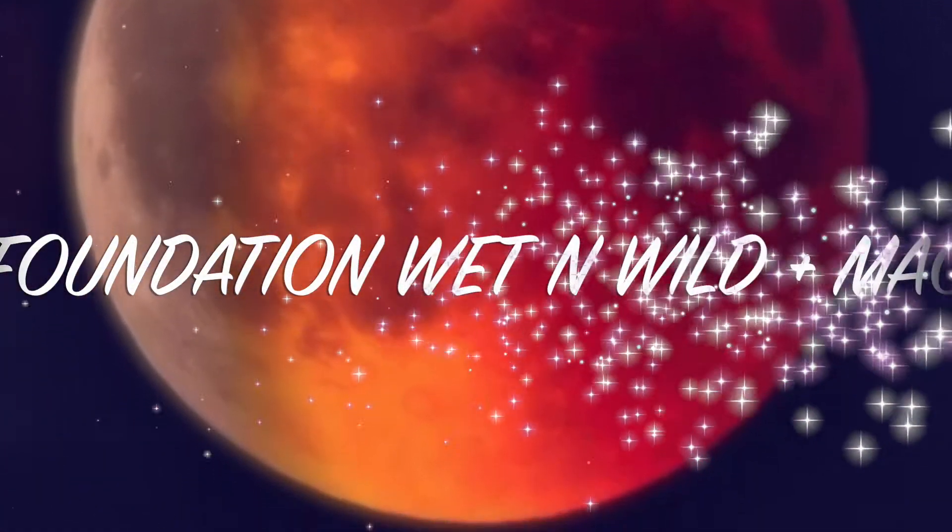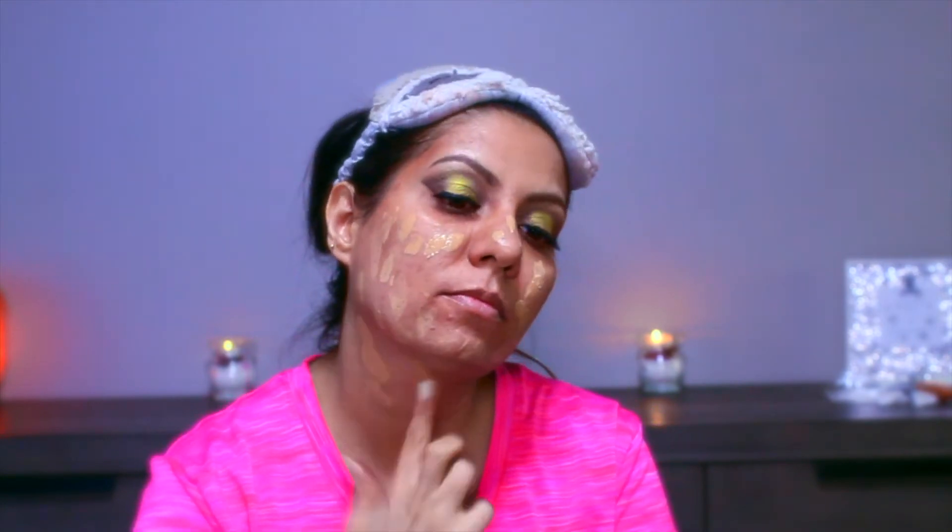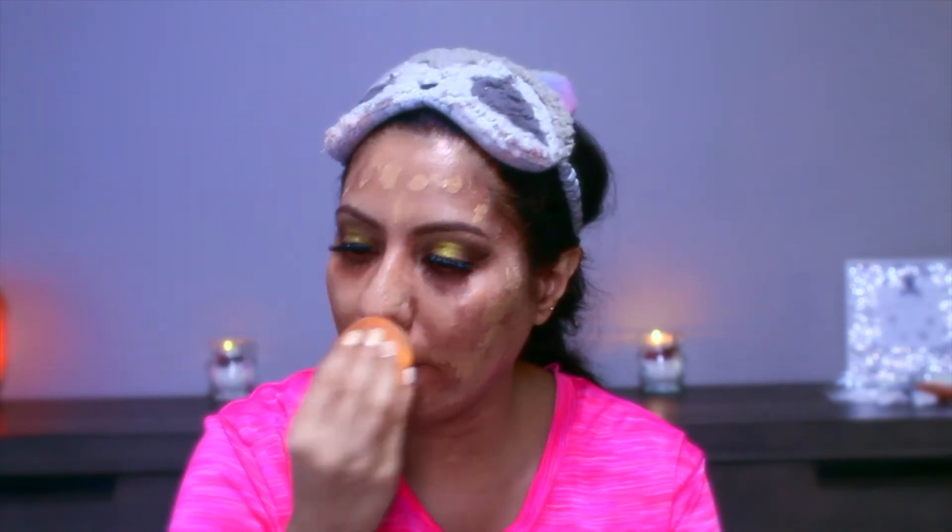For foundation today I'm using Wet n Wild Photo Focus Foundation in the shade Classic Beige and MAC Studio Fix in the shade C5. I mix these two and apply them all over my face, blending with a damp sponge by dabbing the foundation onto my skin — not dragging it. It's very important that you never drag your foundation.